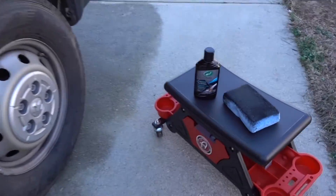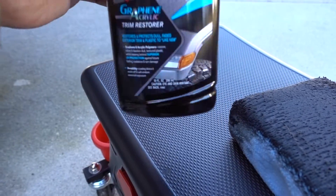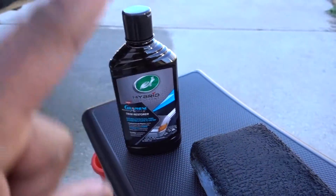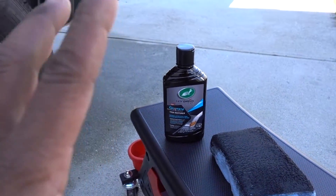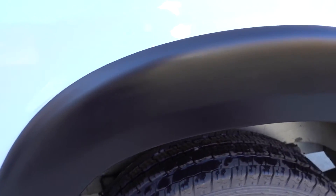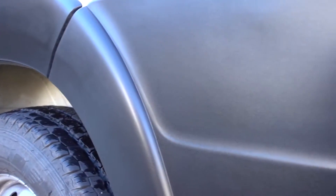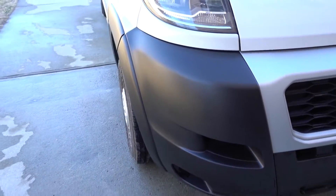Application is done on this side and on the other side. The product is 10 ounces, but you don't have to use a lot so it's going to last you a long time. You can see right here it looks really rich, really dark — and here as well. Over here with no protection you can see the difference in color right there.